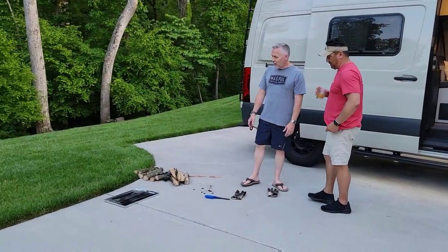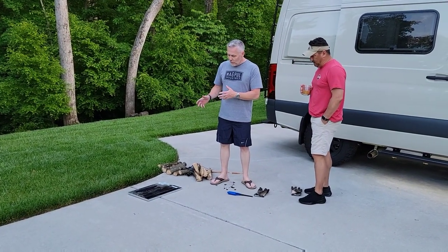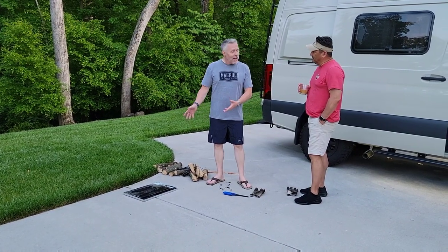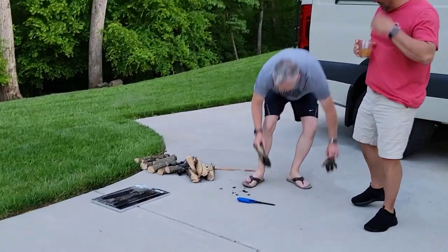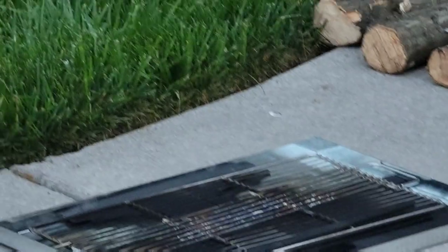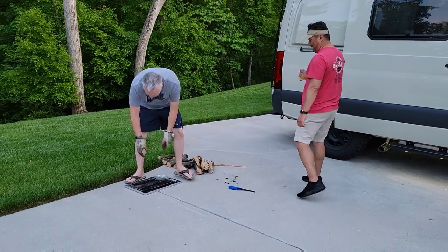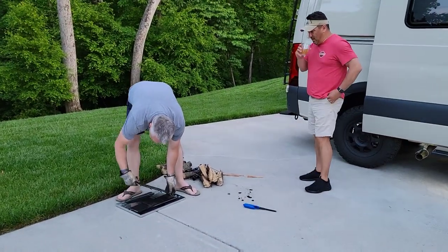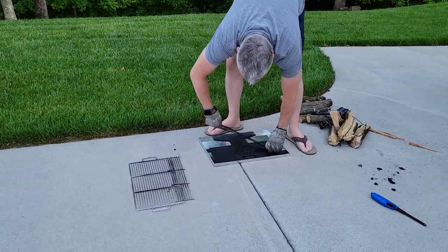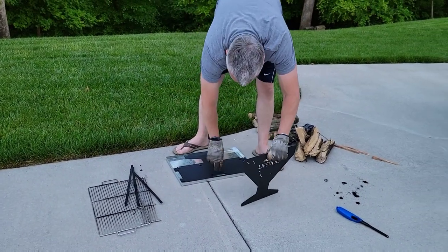So I was giving this to you to review and put on YouTube. This is a portable fire pit, and I've used it once, but I want to see what you think of it. What's your first impression, Gary? I think this is what we picked up out of the dumpster. You'll be surprised — it's very simple. You've got a couple of these grills, some metal rods. These are the end plates.